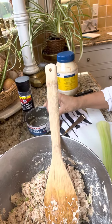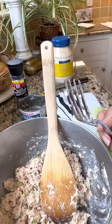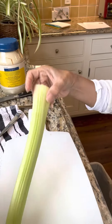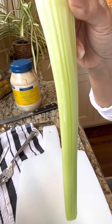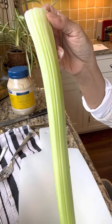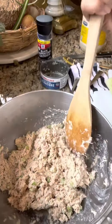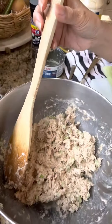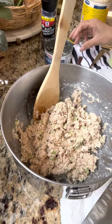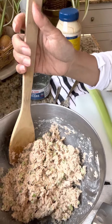Drain really well using a fork, then mash and chop. Add a stalk of celery. I have two cans here, which is good for about four or five people.